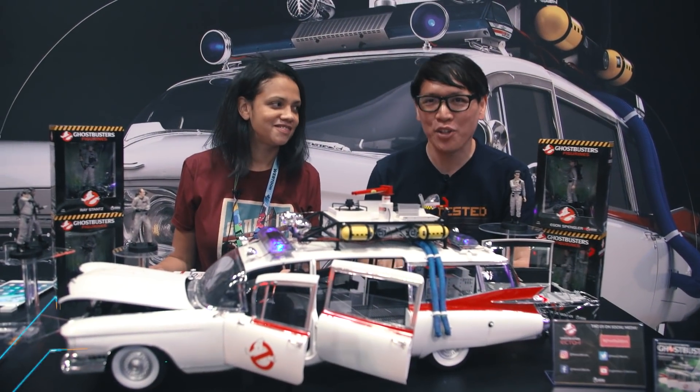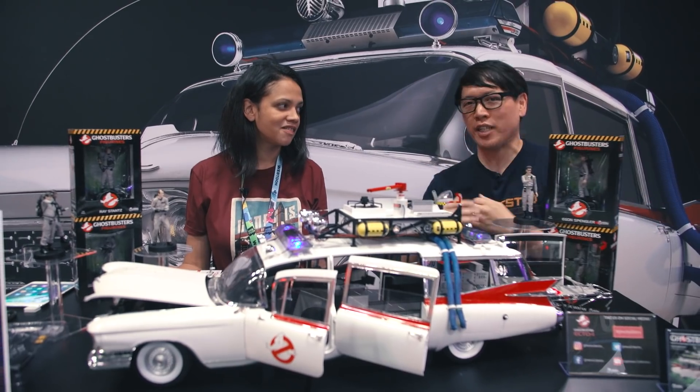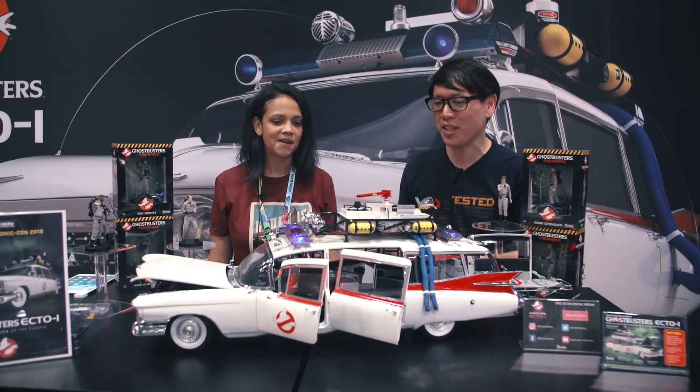Hey everybody, Norm from Tested here at New York Comic Con. This is the Eagle Moss booth. They do things like Hero Collector. We've been a big fan of their die-cast starships, but this is something new.